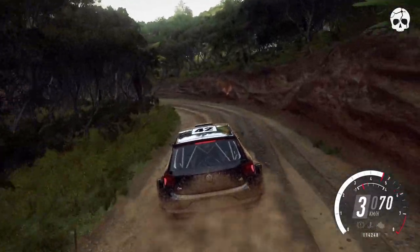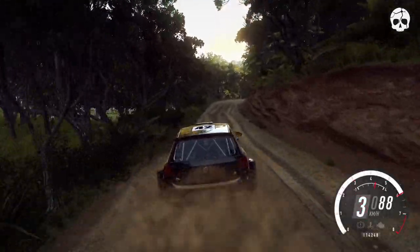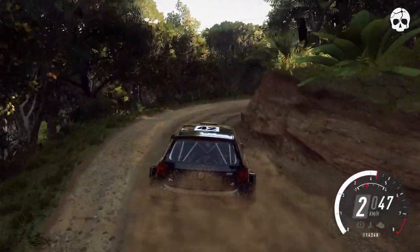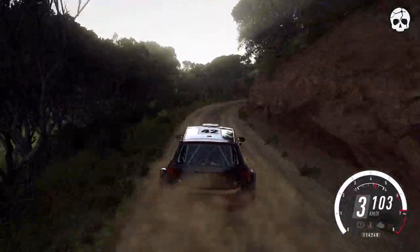40. 1 right long. 50. 3 right long into 5 left long, tightens. 2. 50.